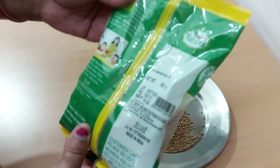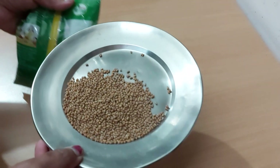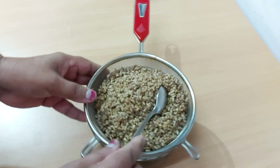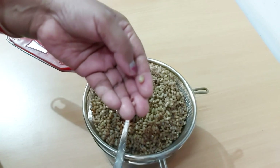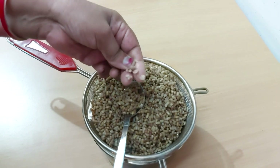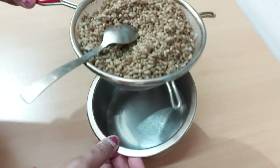If you want to eat the mott-cholle, you can find the mott-cholle and soak it in water. I have soaked the mott-cholle overnight. I put it in a bowl and the excess water will drain out of it.